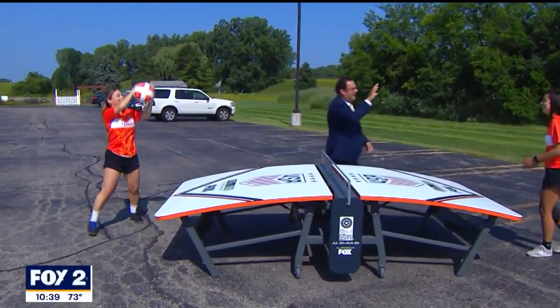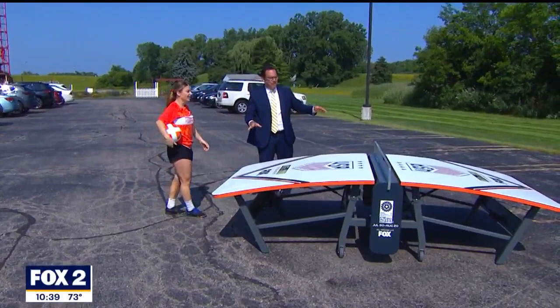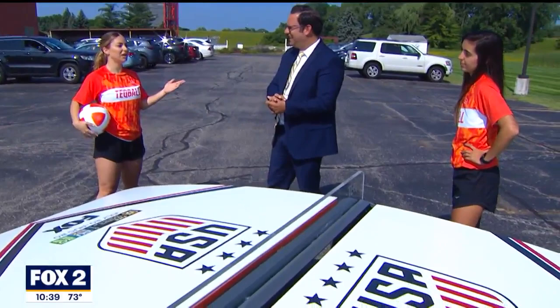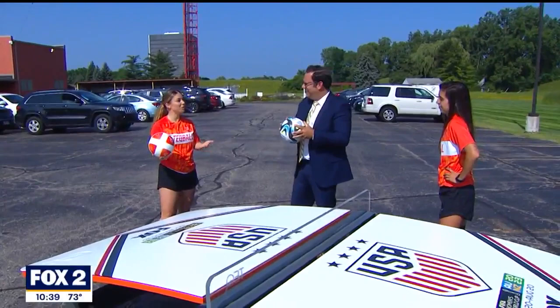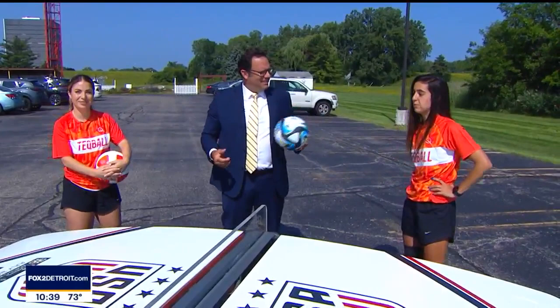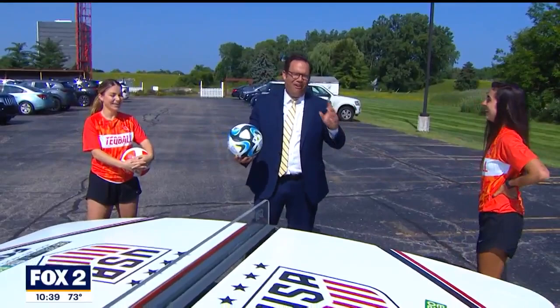So where can people get more information about this game, and where can people play it? This is so fun! So we are all over the world. In the United States, we have tables placed in over 150 countries right now. If you want more information, you can message us on USA Tech Ball. Whatever city you're in, you can join in. Big hub in L.A. and lots of opportunity to grow in this sport, with the hopes of it being an Olympic sport by 2028. Definitely check out South Beach — we have a table for the public on 8th Street, 8th and Ocean. And there are some tables now in Venice Beach, California too. You can go out there and train whenever you want. Or go to USATechBall.com.